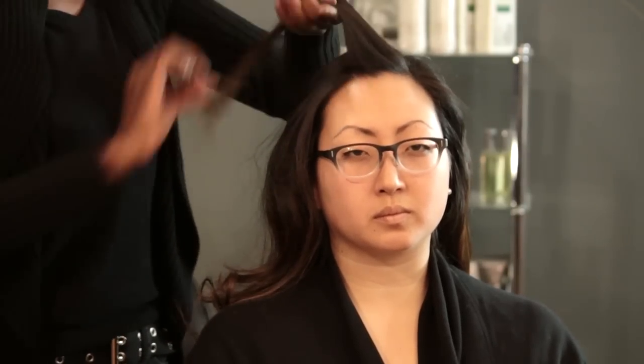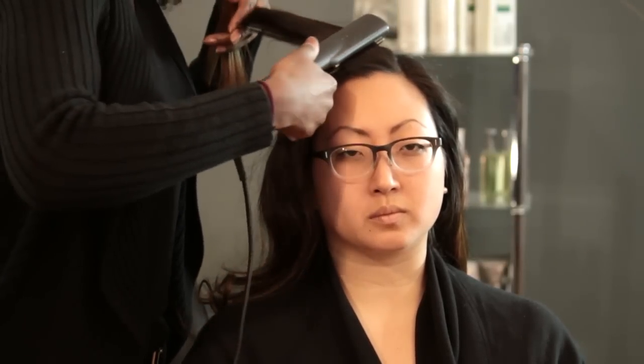For our flat iron, we're going to grab one-inch size pieces and starting from the scalp we're just going to pull the flat iron through just like that.